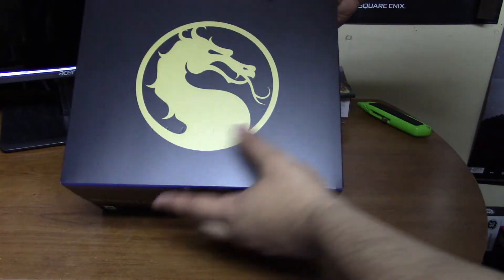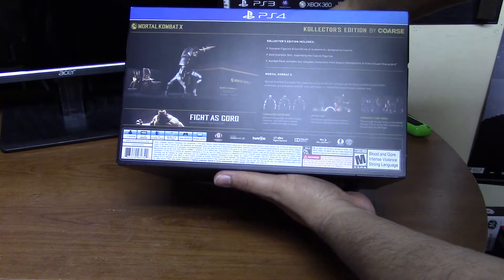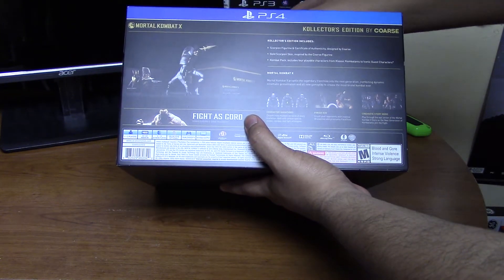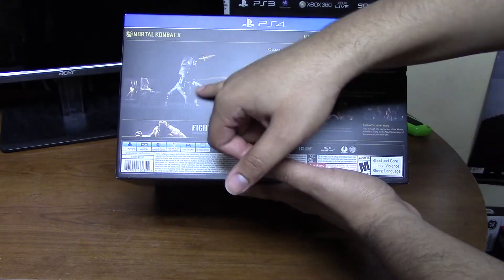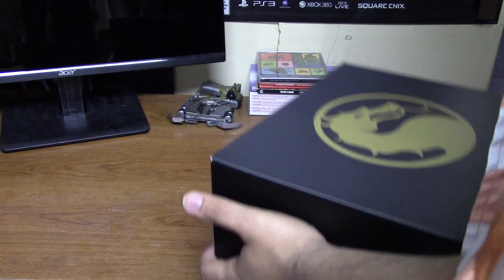You have the back which shows the contents. You get Goro, so I pretty much have an extra Goro code because I have one on my receipt as well, and I'm pretty sure there's one in here. It also shows you get the Combat Pack and whatnot — that's how the statue looks. Without further ado, let's slide this bad boy off and get to the goods.